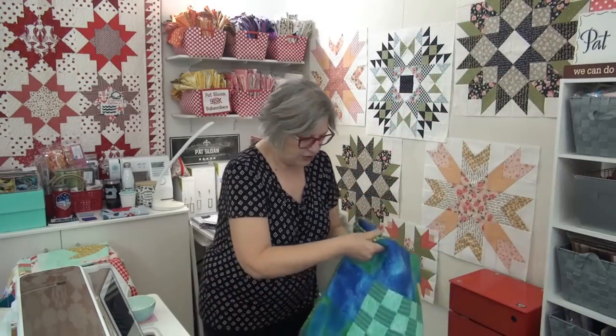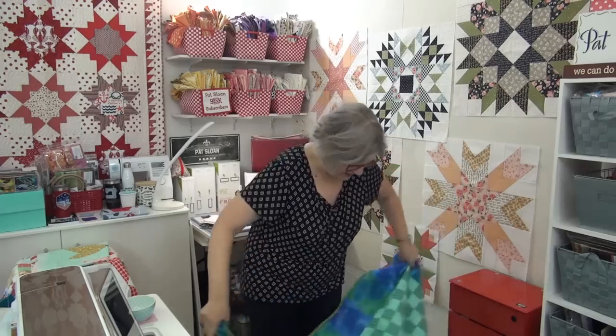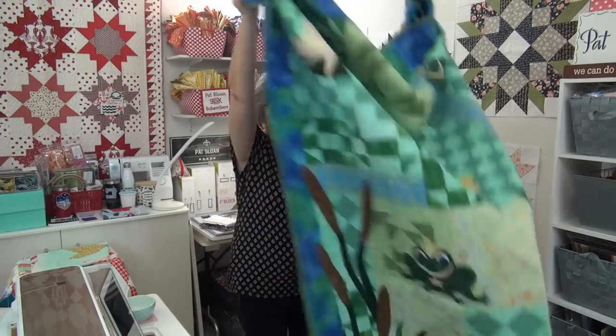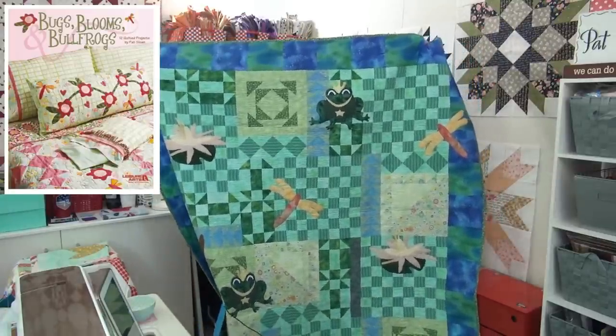I've got my days all mixed up — it was Frog Day! I would love to see your quilts that have frogs on them, because I know you have some, or frog fabric. I actually had a top for years that had frog fabric from some sort of swap we did. Let me show you my frog quilt — frogs and lily pads. If you were in Texas, you may have made this quilt. It also went in a Leisure Arts book from quite a few years ago. Here is my quilt with frogs on it!